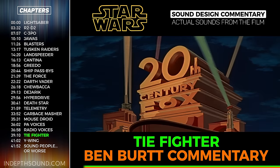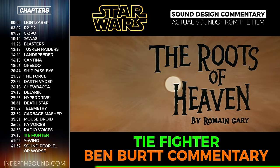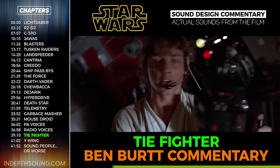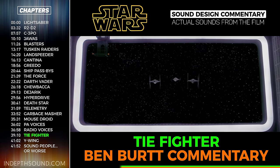Star Wars being a Fox film allowed us to use some sound effects from their old classic library. Being a real fan of the old sound effects, I did pull a few things and use them here and there. But most of the effort was put into customizing original sounds for the movie.